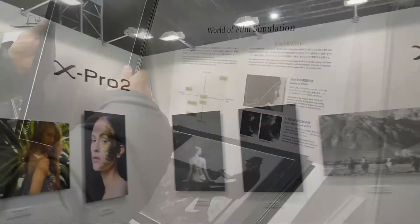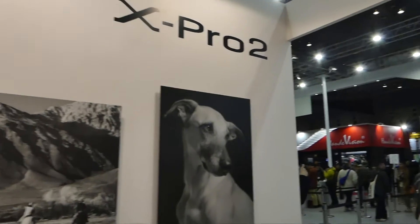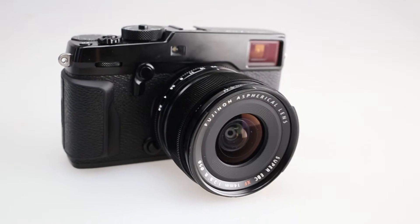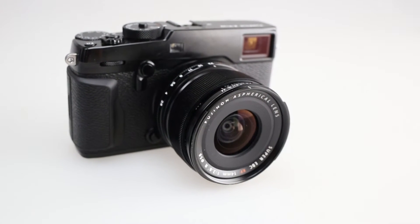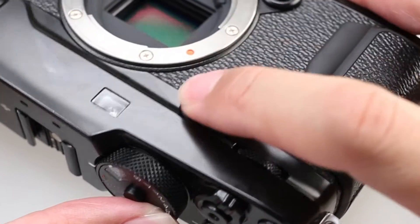By using compressed RAW files, performance and functionality now meets the needs of professional photographers. The X-Pro2 is the only interchangeable lens camera in the world that features a hybrid viewfinder system incorporating both an optical viewfinder with electronic rangefinder. A built-in eye sensor allows the camera to automatically switch between the viewfinder and the LCD screen, and the advanced hybrid multi-viewfinder lets you switch between optical and electronic options with a single lever.